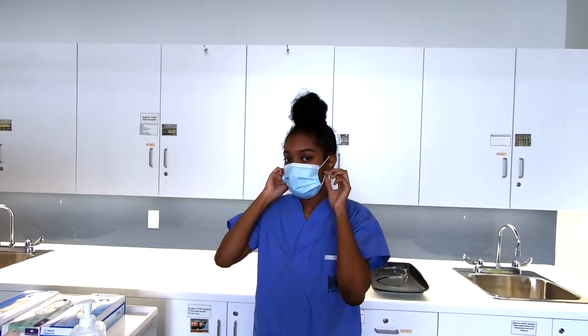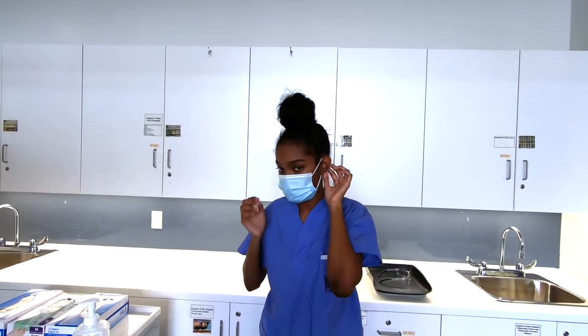For the mask, grab it by the loops, ensuring it falls away from your face, and do not touch the front of the mask.